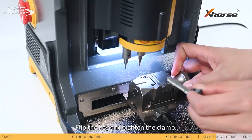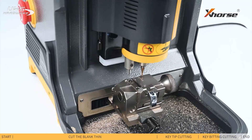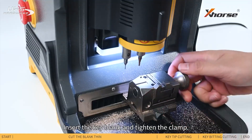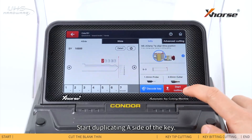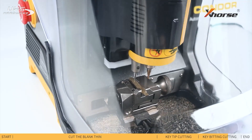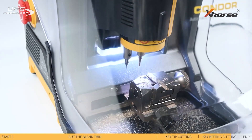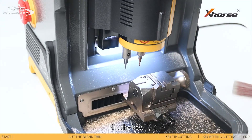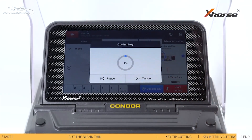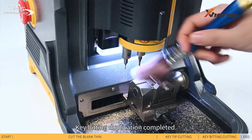Press B side, flip the key and tighten the clamp. Decode the B side of the key. Key learning completed. Insert the key blank and tighten the clamp. Start duplicating the A side of the key. Flip the key, then start duplicating the B side. Key Baiting Duplication completed.